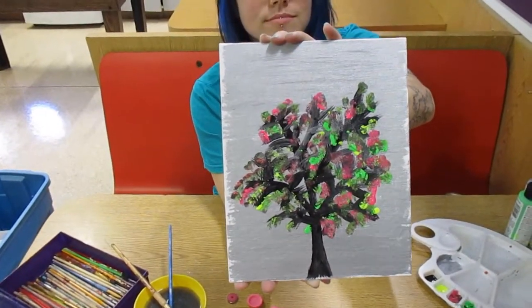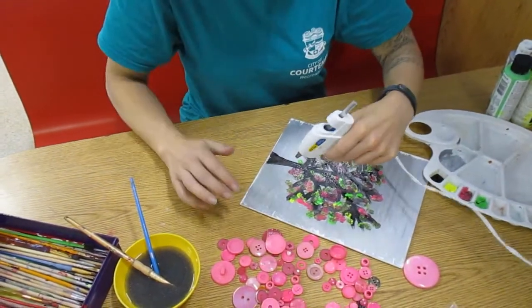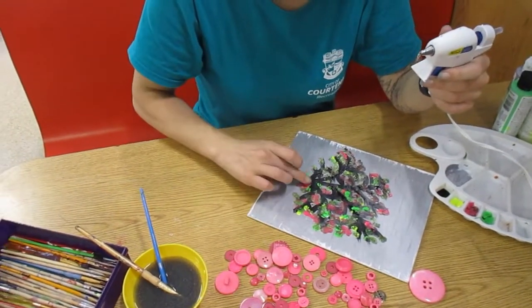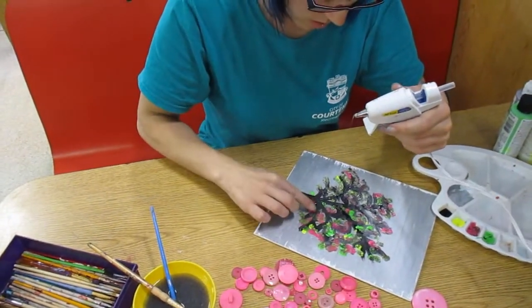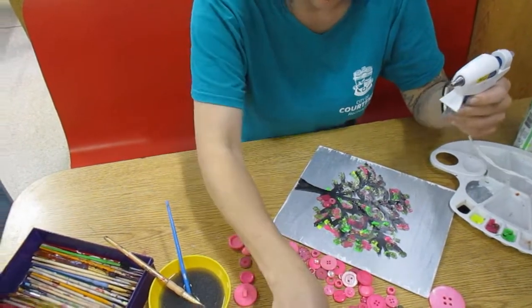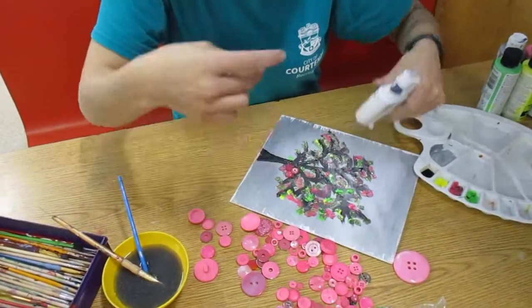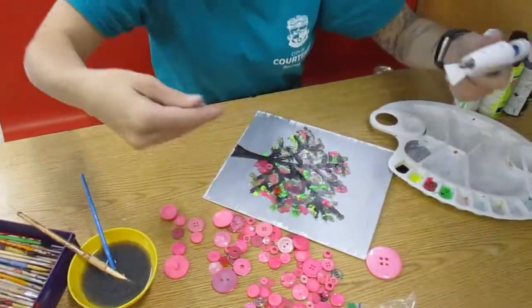So there's my tree. What I'm going to do now is take my hot glue gun and decide where to put some of my buttons on. You can put them in clusters or you can put them all over — I'm probably going to put them in clusters. As you can see, I have all kinds of different types of buttons. Be careful with your hot glue gun, as you can see I'm kind of getting glue everywhere here.